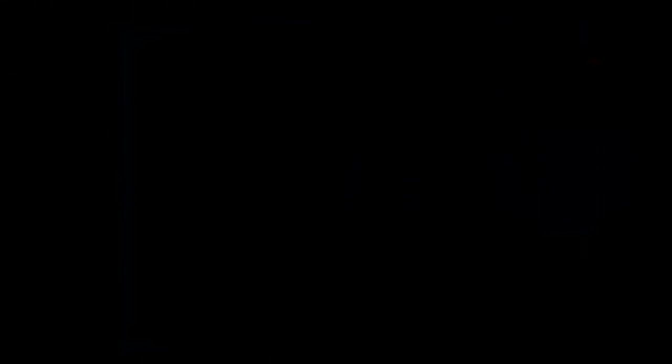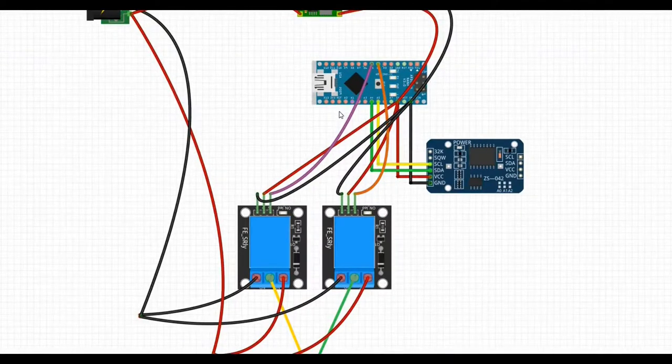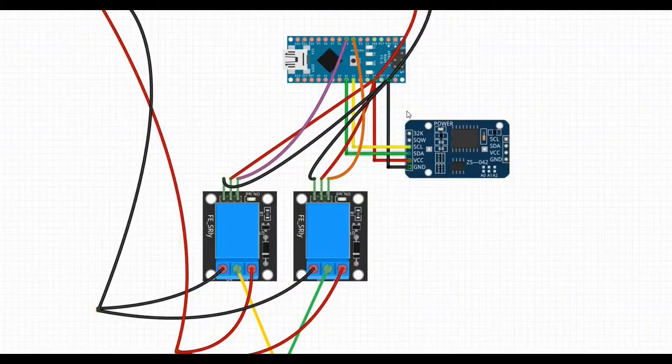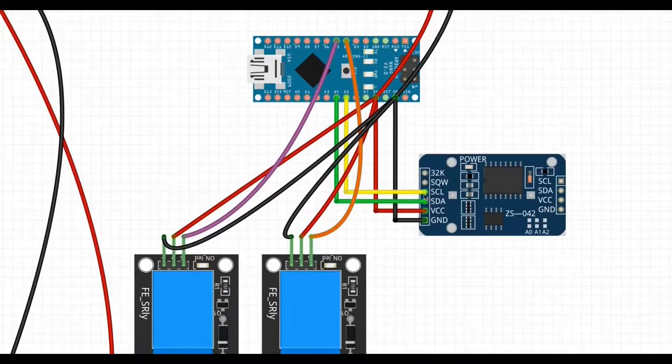Now I'm going to show you all the connections. This is the circuit diagram — it's a total mess, but forgive me because I just downloaded this program yesterday and I'm still learning. This right here is the time module, and what's important is that you need to connect the SCL pin to the A5 pin on Arduino, and the SDA pin to A4 on Arduino.